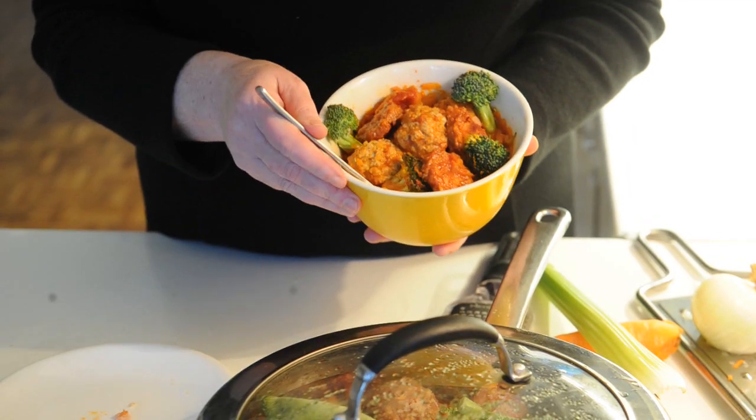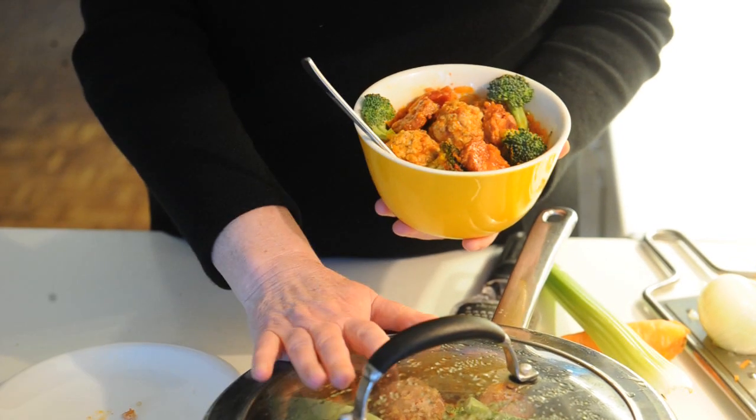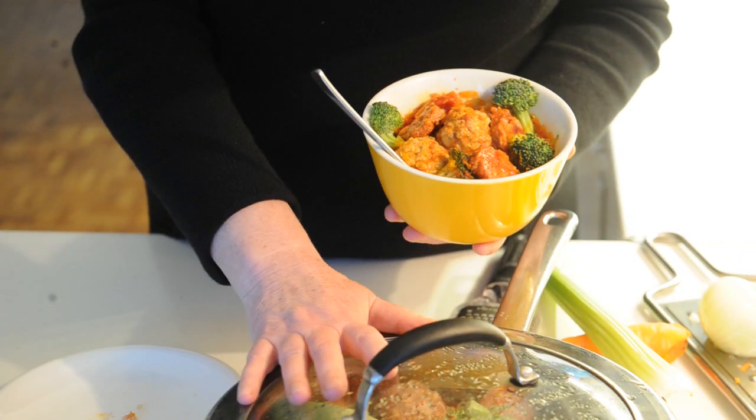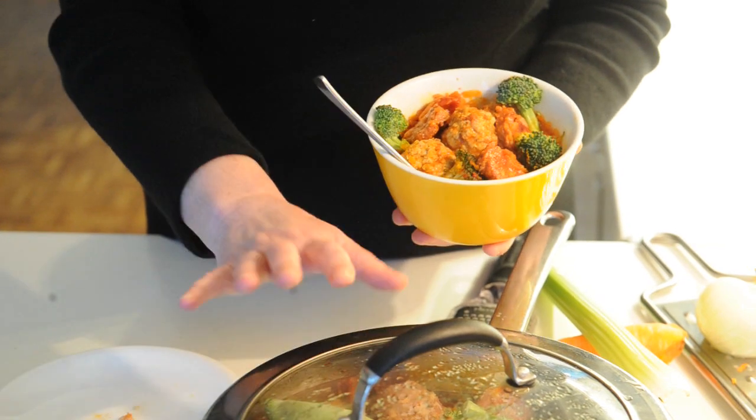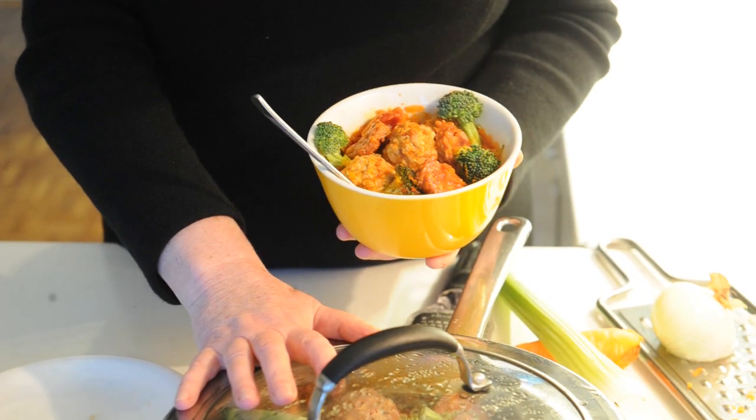Here we are with the final dish — lovely and colourful, tasty and nutritious. All cooked in one pot in the space of about 20 minutes. I really hope you are going to enjoy cooking this very easy and nutritious dish during the week.